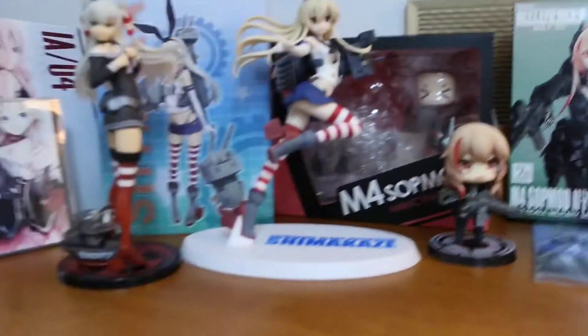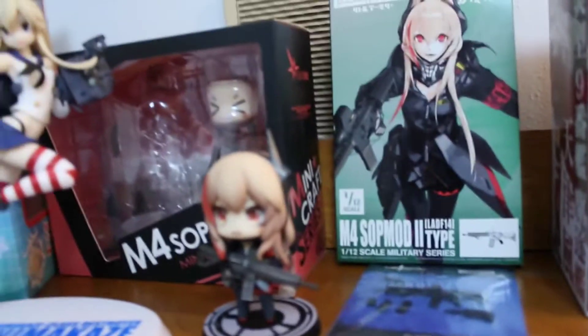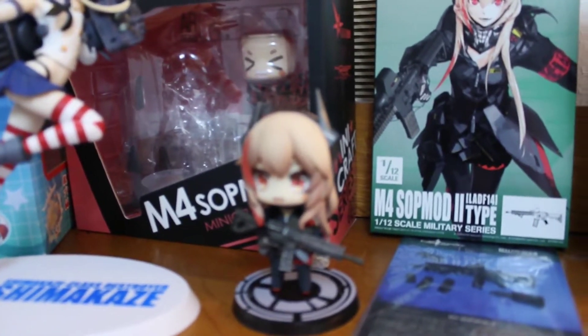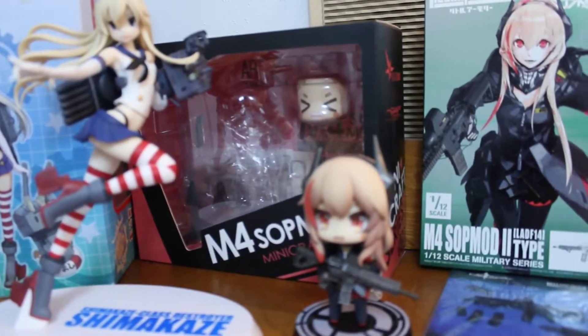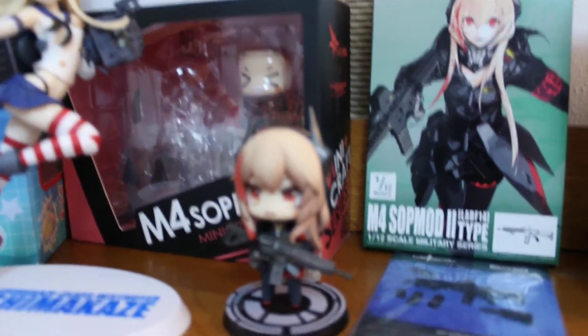And then I've got this SOP 2 — this is a Hobby Max, it's a Hobby Max Mini Craft series, like a Nendoroid but different, smaller, and it comes with some interchangeable faceplates and stuff. This was, I think, $85 to $90-ish dollars. I got this new. I should have done a video about this, but I didn't really think about it at the time since this channel is mainly about technology. But it'll all be one video, I guess.